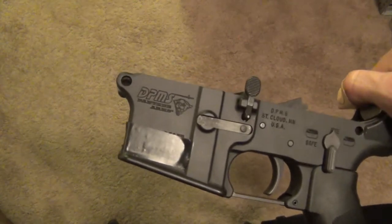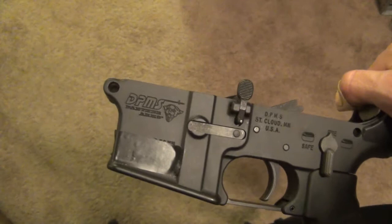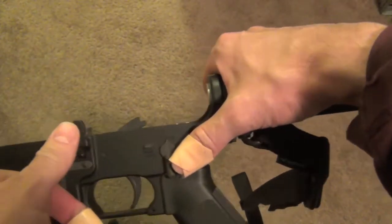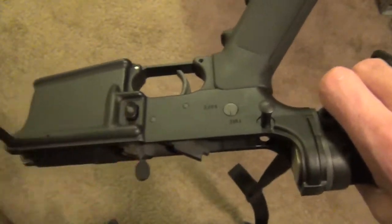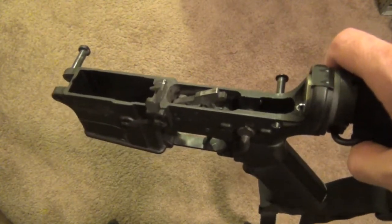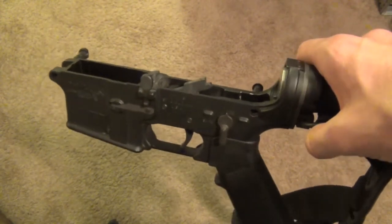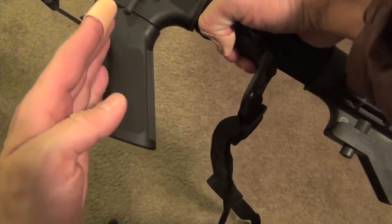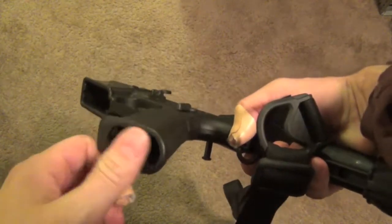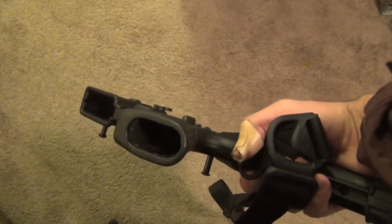My lower receiver is a DPMS, which is often regarded as a lower-quality brand, but when it comes to the lower receiver there's not much difference between a Noveske and a DPMS. The trigger guard, grip, safety, bolt carrier release, and mag release are all pretty standard, and I don't see much reason to swap those out except for maybe the grip. I'm looking at getting a Hogue rubbery grip or a BCM or Magpul style — the more pistol-like angle will be more comfortable, and Magpul and Bravo Company have a little storage compartment on the bottom where you can store batteries or whatever you need.